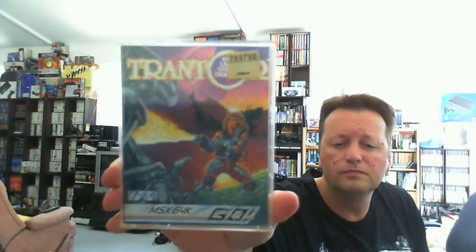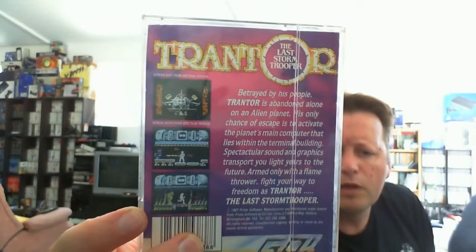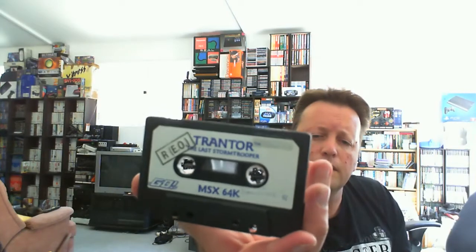This one looked interesting because it looks like a clone of another popular game. It's called Trantor — I haven't seen his catalogues but I don't think I've ever played this one. Running through caverns with different weapons, the graphics look pretty good. There's an Amstrad version shown, so we're going to have some Spectrum versions — the Amstrad would probably be closer to the Spectrum because usually they were straight ports. Just the tape inside this one, with some handwritten instructions on it — very cool.